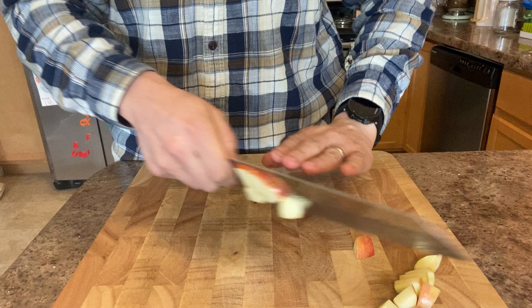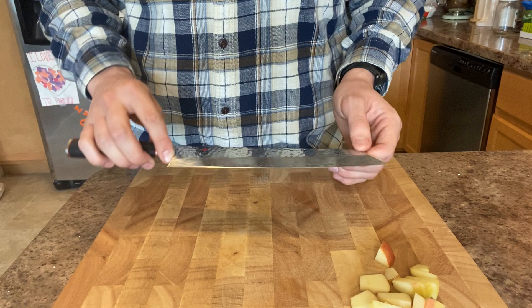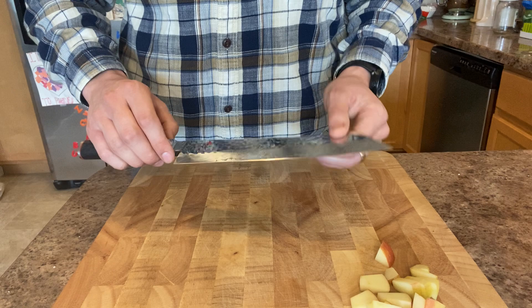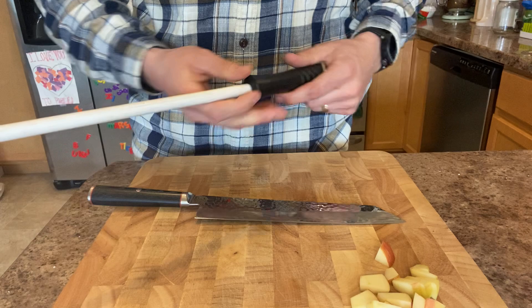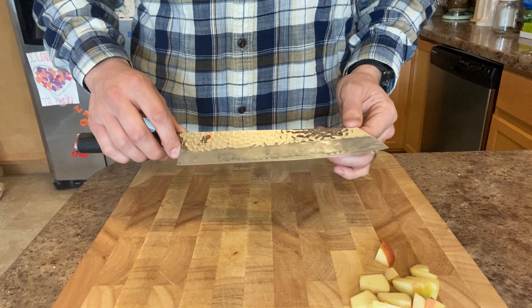It's a really great knife in terms of cutting profile. Edge retention for me is about three to four weeks if I strop it once a week before I really feel like I need to sharpen it. I'm an edge snob so you'll probably get longer. If you integrate a ceramic honing rod along with the strop you'll probably get months of use out of this before you need to take it to a stone. I prefer to strop occasionally and take it to a stone every three weeks.